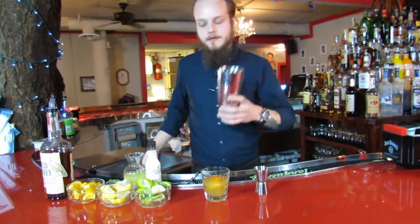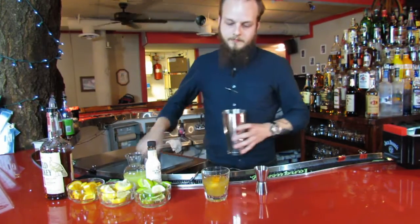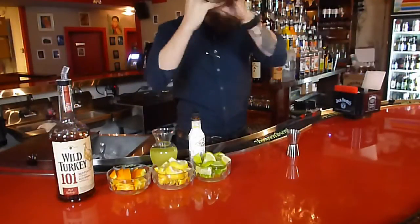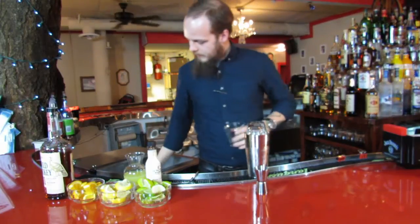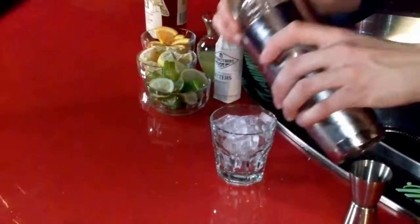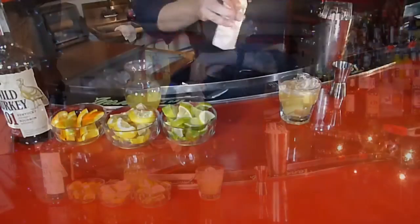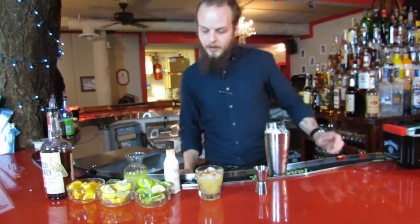Shake on ice. Now strain it on rocks. Add two dashes of bitters. Splash of soda.